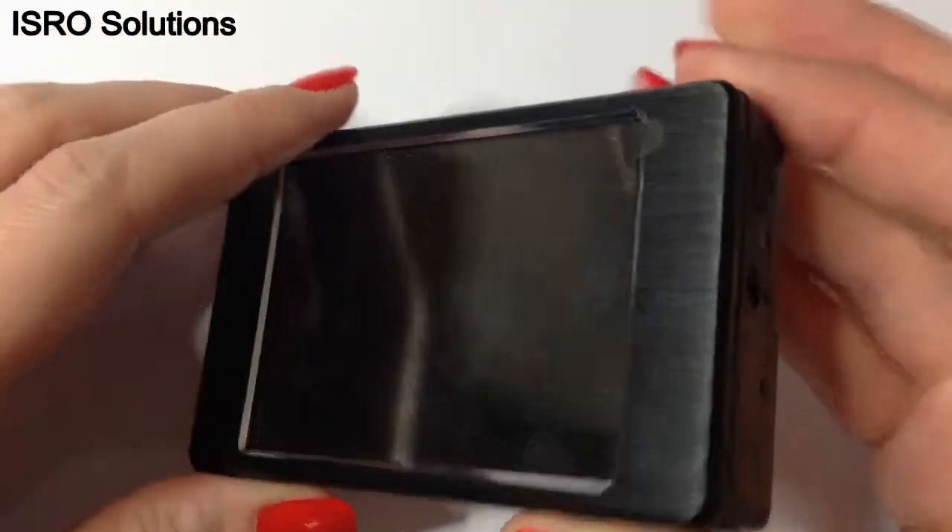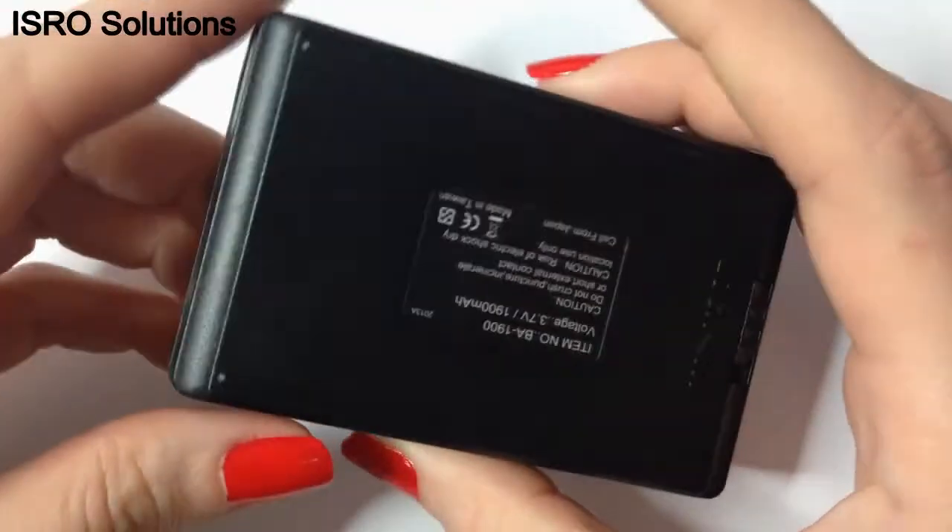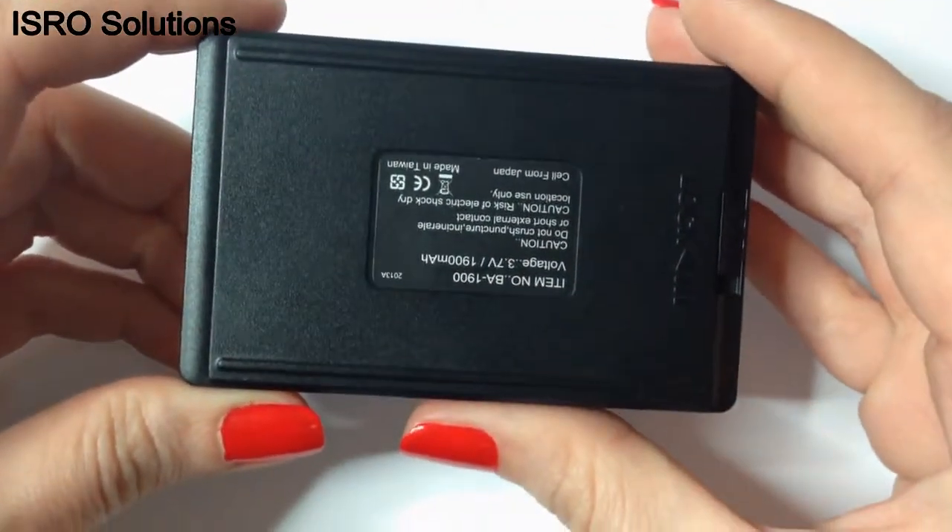Hello, we are ISRA Solutions and we want to present this professional video recording device, the PV500L2.